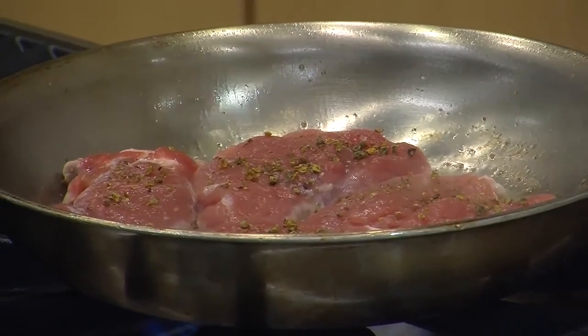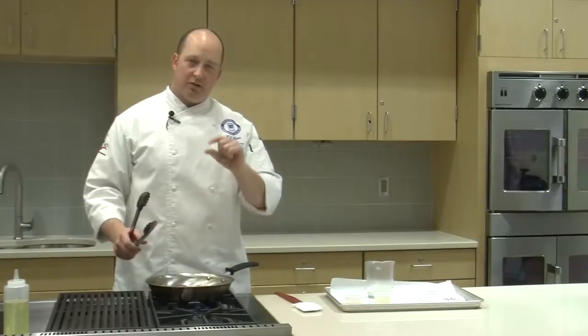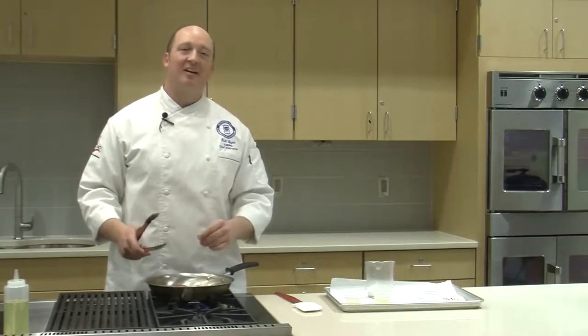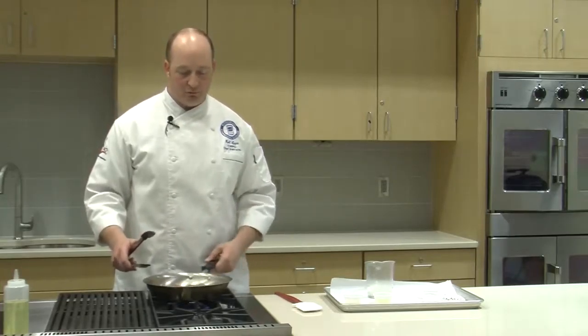I'm going to continue to cook this on both sides until it's nice and brown. Pork - we want to make sure we get that to an internal temperature of 145 degrees, which is slightly pink. If you don't like your pork slightly pink, cook it to about 150 or 155 and it'll be solid all the way through. So we're going to continue cooking this on both sides so it's nice and brown and cooked all the way through. While we're doing that, let's go out to the field - we're going to have this nice little segment on pepper. Join us back in a couple of minutes.